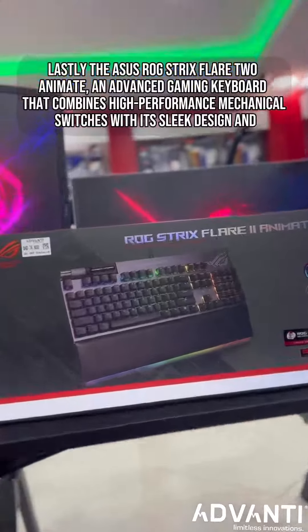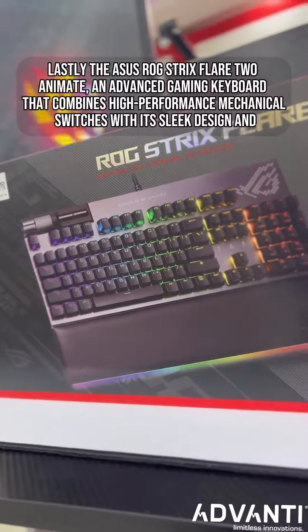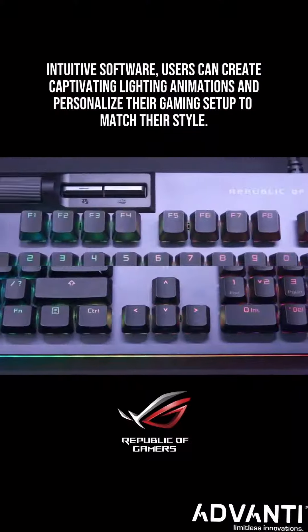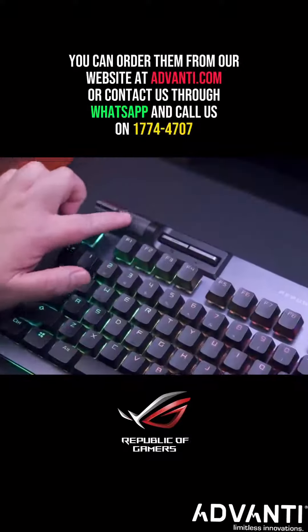Lastly, the Asus ROG Strix Flare 2 Animate is an advanced gaming keyboard that combines high-performance mechanical switches with its sleek design and intuitive software. Users can create captivating lighting animations and personalize their gaming setup to match their style. You can order them from our website.